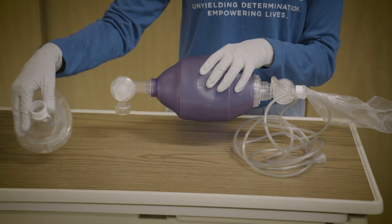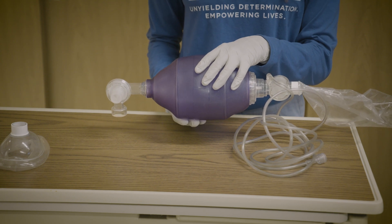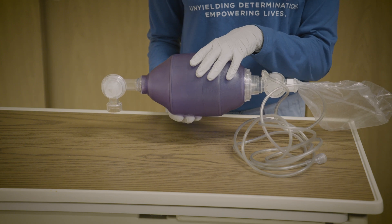After opening the device, make sure to use the correct attachment for the tracheostomy tube. For a person with a tracheostomy tube, you will not use the mask.